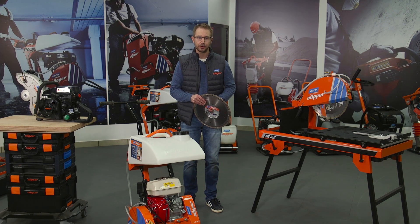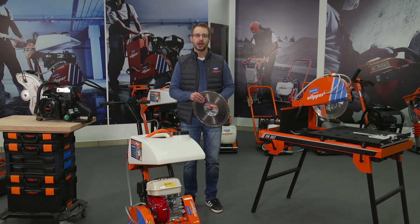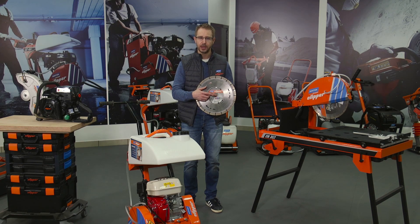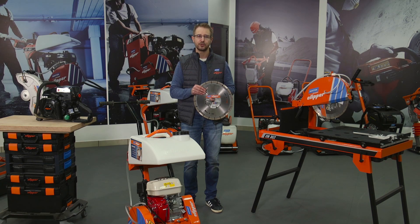Hello, I am Joachim Vallembois, Product Manager for Norton Clipper Diamond Tools and Machines. Today I will show you how to mount a blade with a borehole of 25.4mm on a machine with a blade shaft of 20mm.